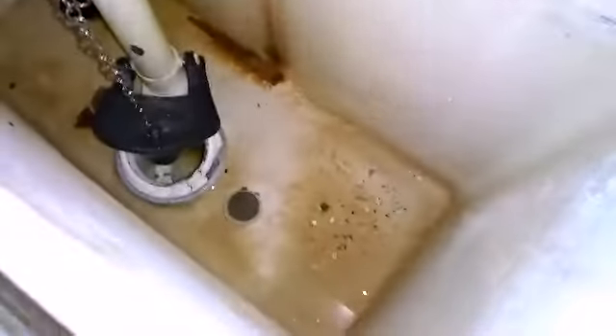Yeah, that is obviously not good. Hold on, I'll close it. Oh god, I can't really tell. But in case you're wondering what the inside of one of these tanks looks like, it looks like this is it.